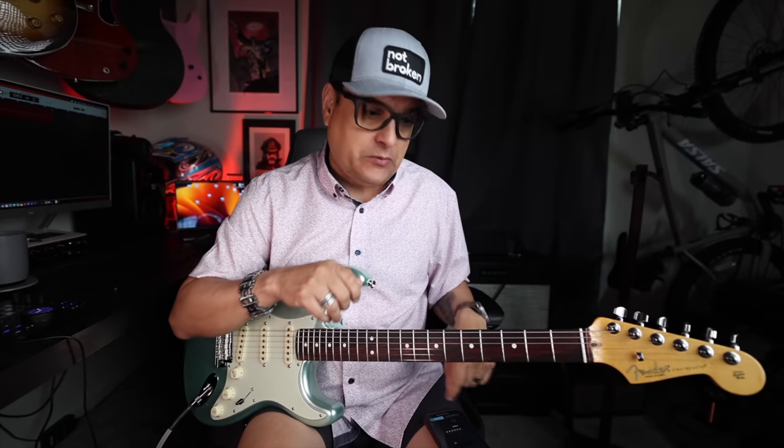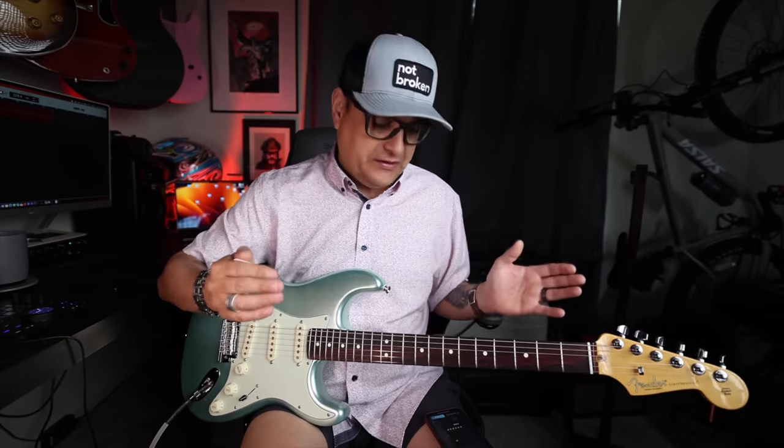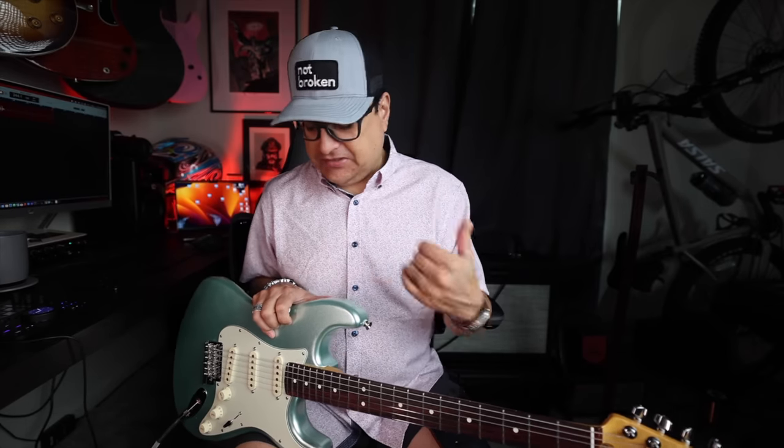A lot of people, when they order pickups from us, ask me what pots and caps should they use in a single-single-hum situation, because they want their neck and middle pickups to act a certain way but want their bridge pickup to act differently. We have hardwired ways around that, but it's way easier with this — we can just go in and change the various things per position. You can save up to five different presets. So if you have a particular gig where you want your guitar to sound a certain way, save it as a preset and run it for that gig. I think with a single-single-hum guitar this would be phenomenally good.